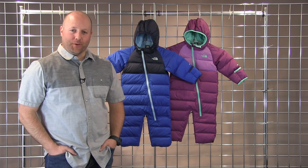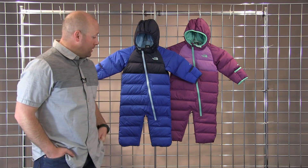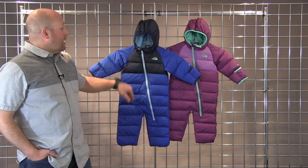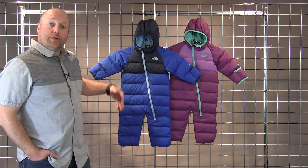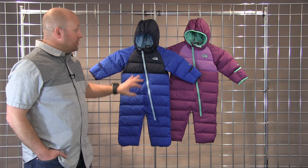Welcome to WinterKids.com. I'm Drew with the North Face and this is the Little Snuggler Down Bunting Suit. This is a 550 fill down bunting with a DWR coating on the outside, so you get some water repellency — a super warm option bunting for the kids.